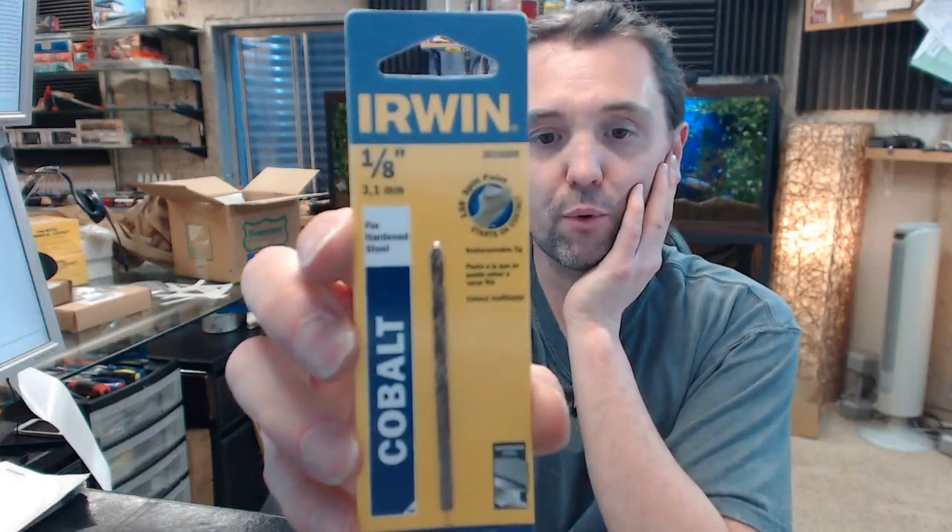If you have any questions on the Irwin 3016008 Cobalt 1/8 inch jobber's length drill bit or any other Irwin product, please feel free to reach out to us. Thank you.